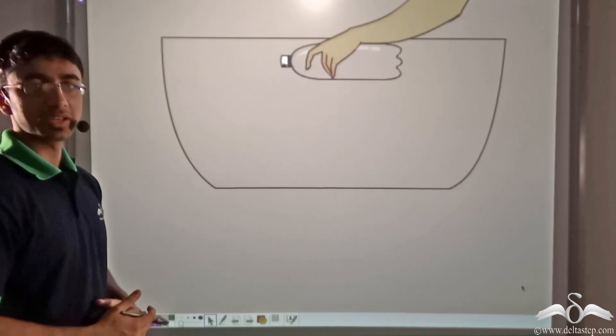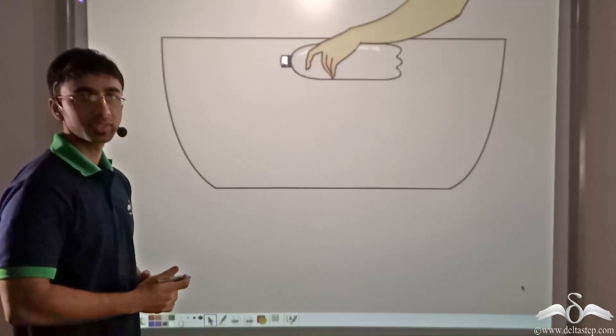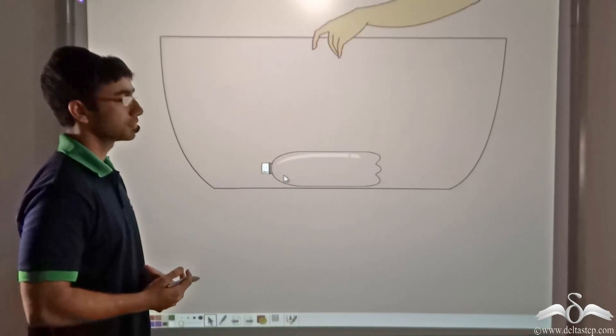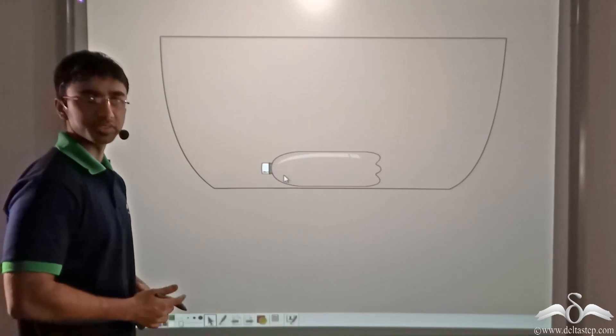We perform a very simple experiment. We take an empty bottle and an empty tub, as you can see in the picture, and we place this empty bottle in the empty tub. What happens? Obviously when we place the empty bottle at the base of the tub, the bottle remains there. Nothing happens.